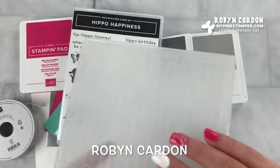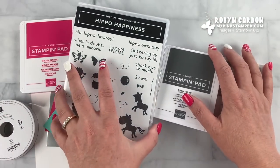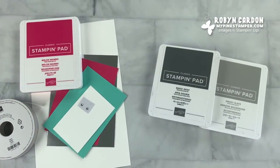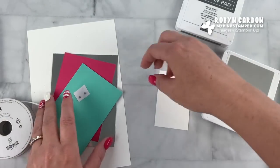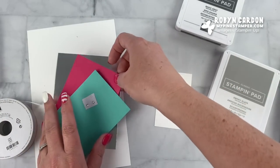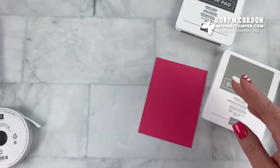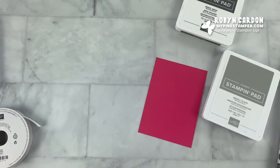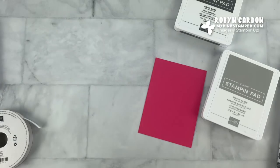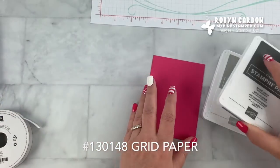Let's jump in with a fun project for you today to give you a little inspiration. For those of you who have already purchased this bundle, this is just an added idea. I'm going to start with my stamping on two pieces of cardstock. You will need a background piece of paper for this — I'll be using a piece of our card grid paper for that.